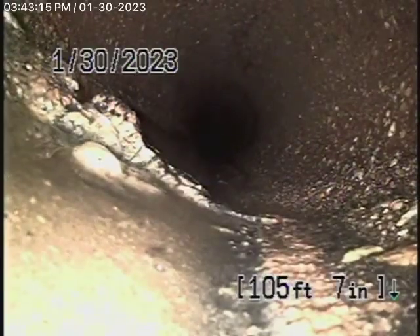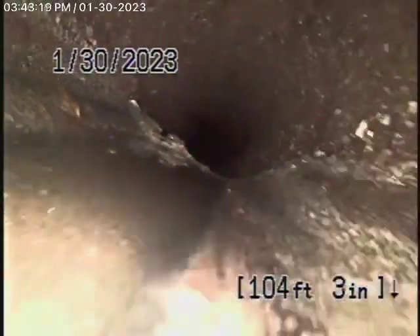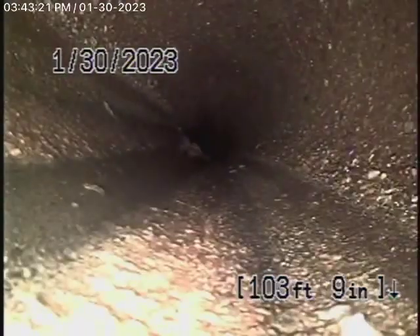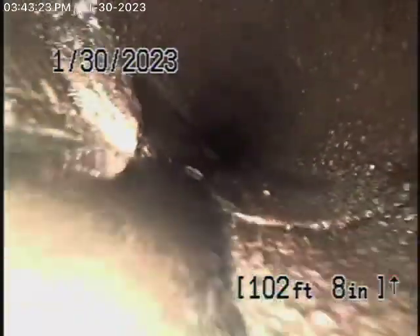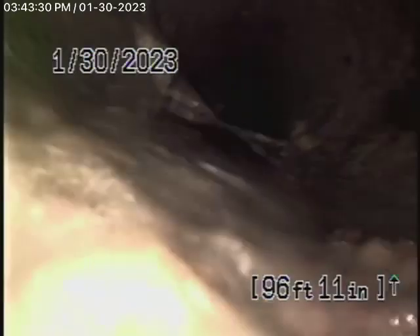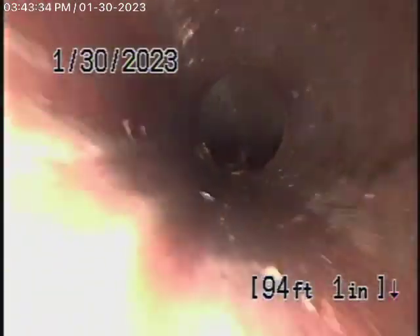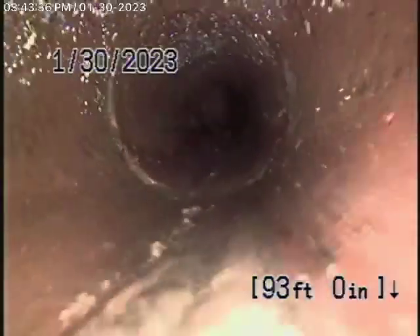So we're probably going to recommend it to be repaired, because there's also going to be a little bit of a problem when we get to underneath the sidewalk. There was probably a little bit of mortar in the line over there.